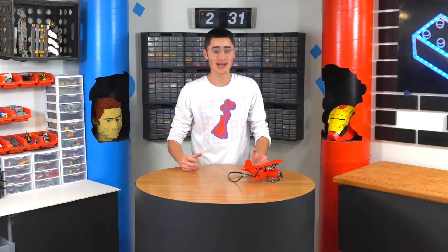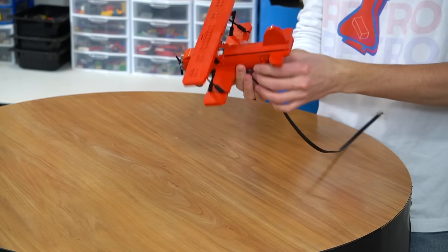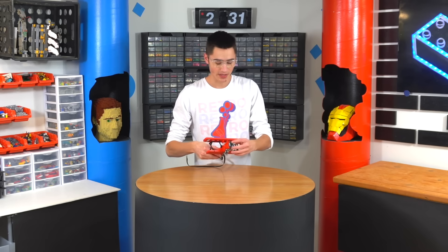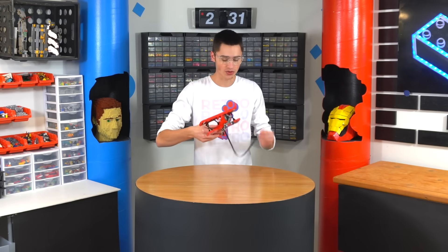Alright guys, so after two and a half hours, and a little help from my friend Christian, we finally were able to finish this plane. The plane is pretty much just like an actual plane, except it has an EV3 motor on the inside, which will allow us to plug it into the EV3 and control the propeller.